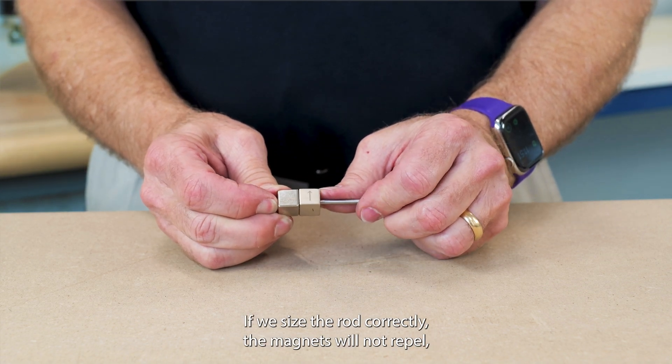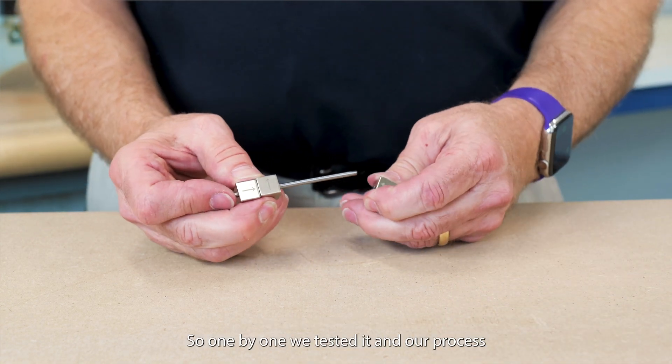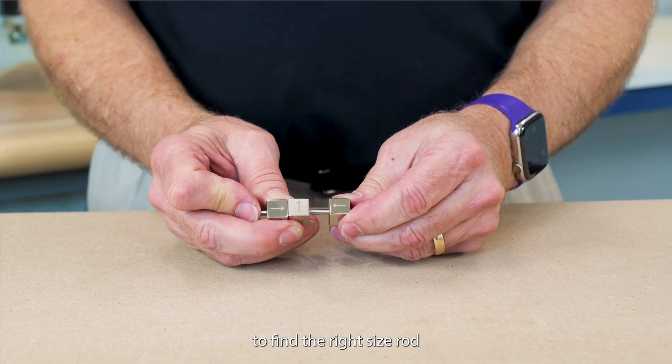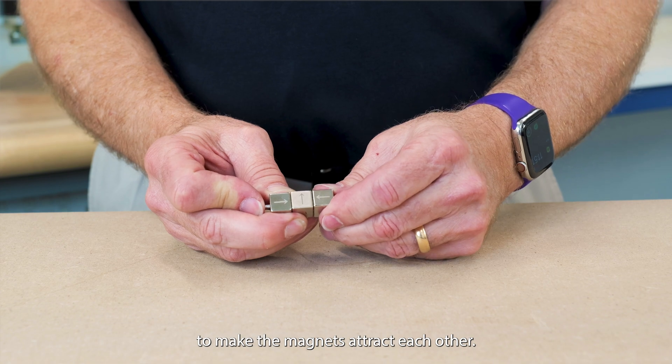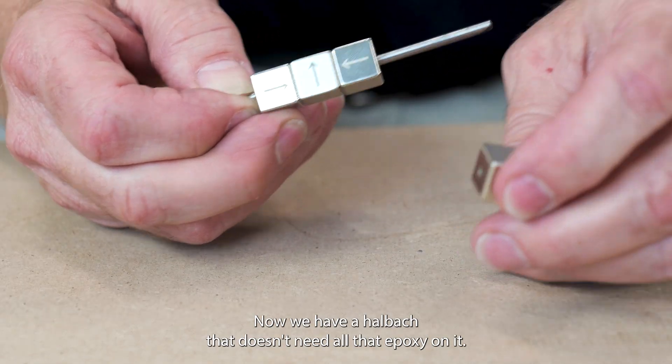If we size the rod correctly the magnets will not repel but they attract each other. So one by one we tested it in our process to find the right size rod to make the magnets attract each other. Now, we have a Halbach array that doesn't need all that epoxy on it.